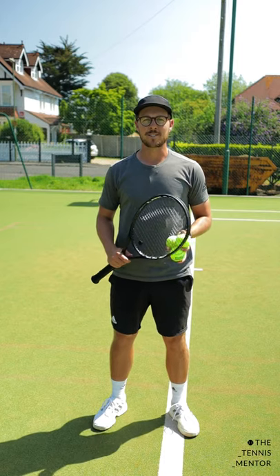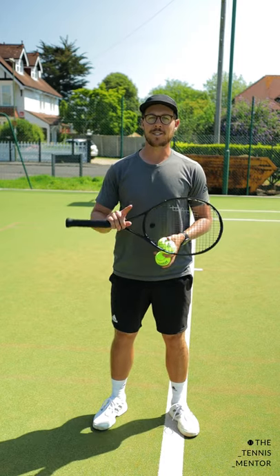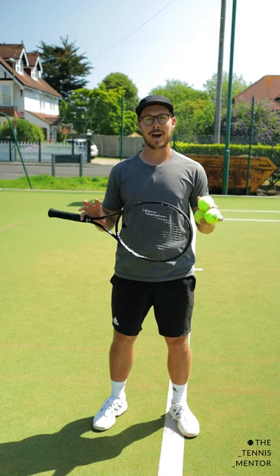Welcome to One Minute Tennis Lessons with the Tennis Mentor. In this video I'm going to give you one simple tip for getting more effortless power on your serves.